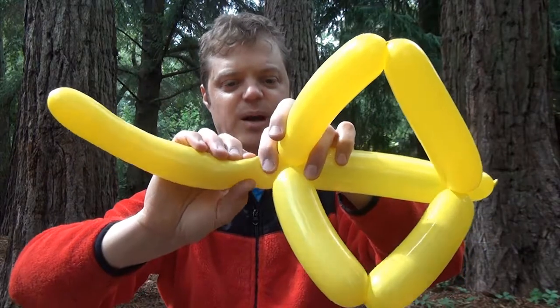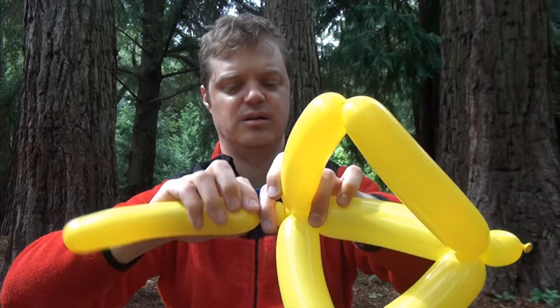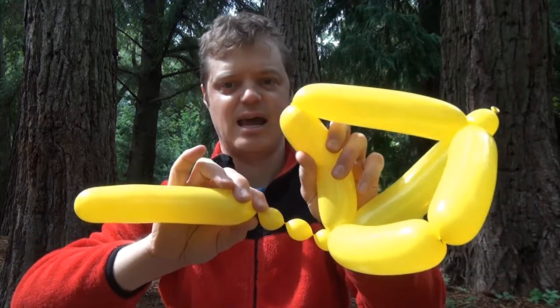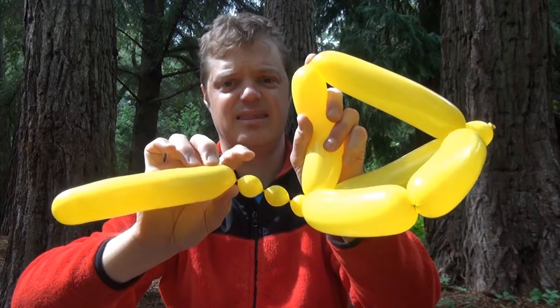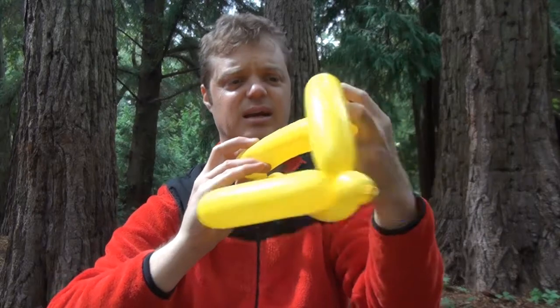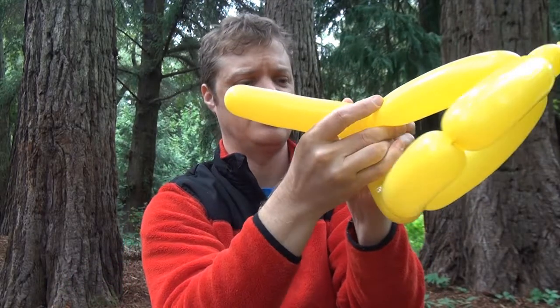It has to be actually a bit more, because we're going to make three bubbles — one, two, and three. And now what we're going to do is tie this to right here. So let's bring it in here and tie it around.